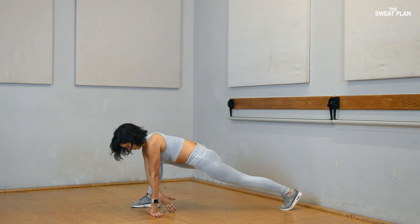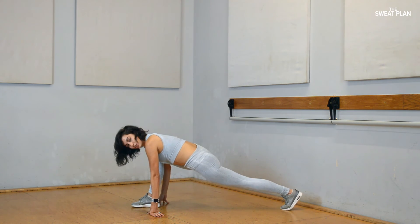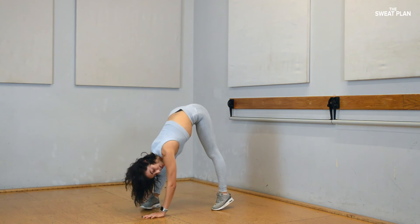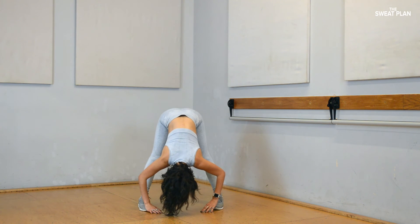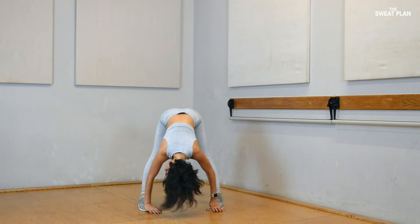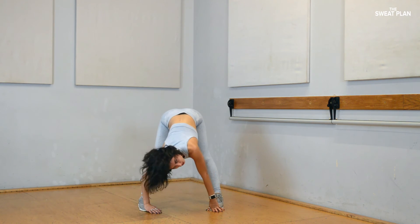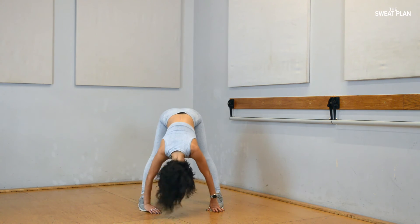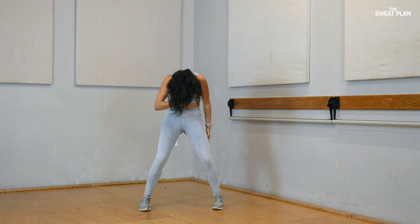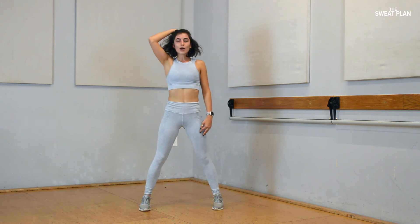Rotate back all the way over. Straighten your front leg. Lift your head and come to center. Shake your head no. Soften your knees, carefully roll up. 9, 4, 3, 2, 1.